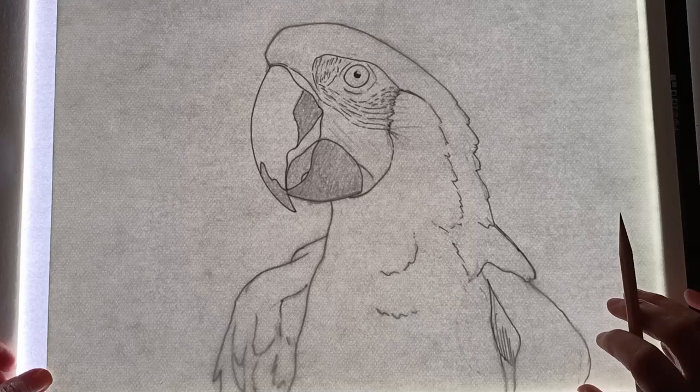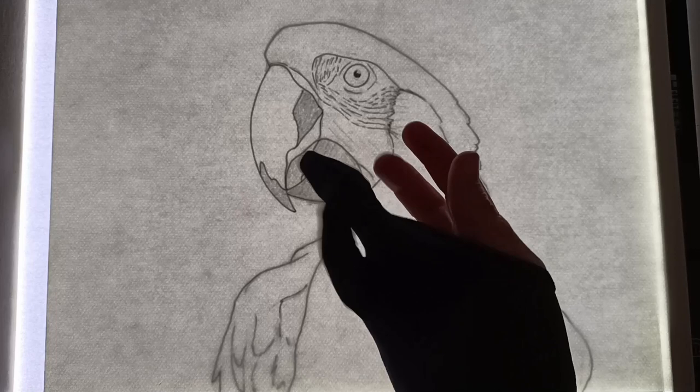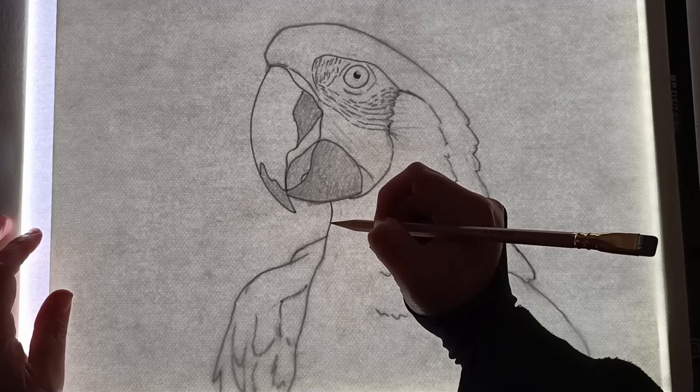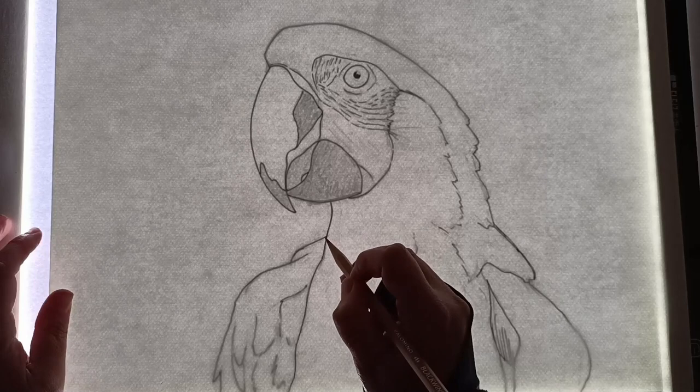I've got a trusty black Winged pencil here and I'm just going to quickly draw it out. I should use my glove — although I suppose it doesn't matter too much because I am going to be using oil pastels, so the oil from my hand isn't going to make much difference. But it's just good practice, and then I can lean without worrying about ruining the paper before I even get started.